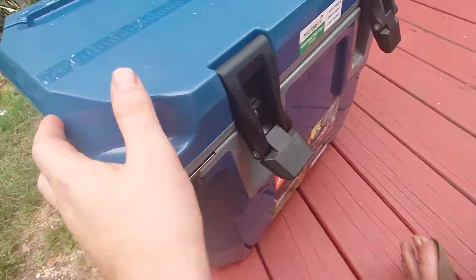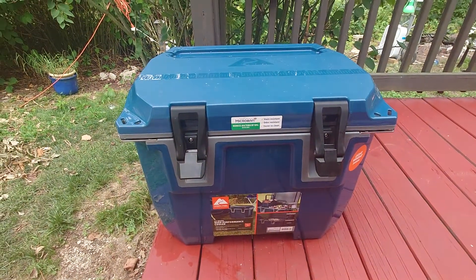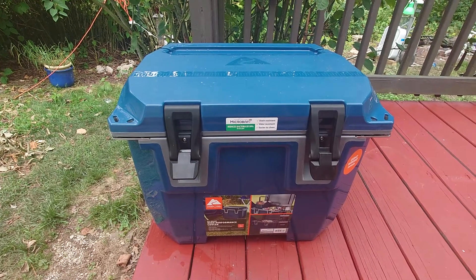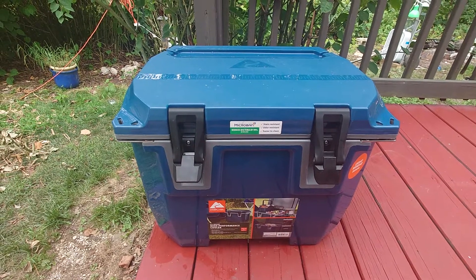There's nothing really to prevent it from doing that, and this is something really to be aware of. Because if you're going to have this in your car, or indoors, or just anywhere you don't want it to leak water, this is not something you can rely on the cooler will not do.